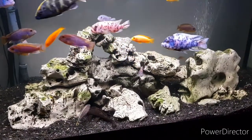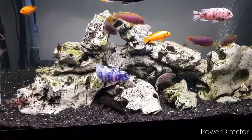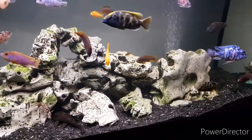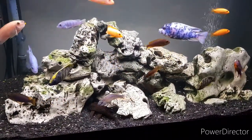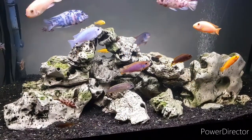Plenty of caves for the fry to hide in, plenty of caves for the catfish to hide in. A little synodontist there was just having a peek. Yeah, a bit of structure for the fish to swim around which divides up the tank a little bit. I've been pretty happy with it over the years.